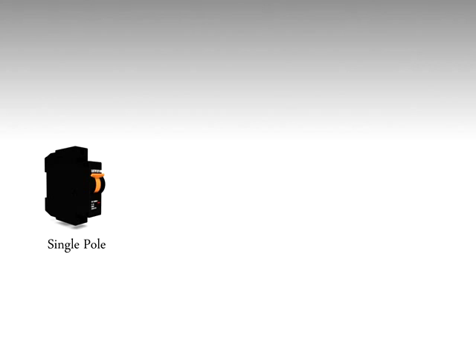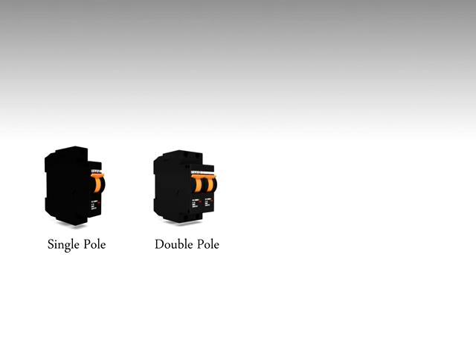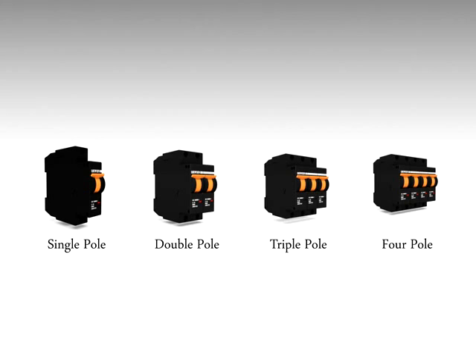The series has single pole, double pole, triple pole and four pole, with short circuit breaking capacities of 3, 4.5, 6 and also 10 kilo amperes, which helps the user to select an MCB depending on his fault level and protects him from paying more.